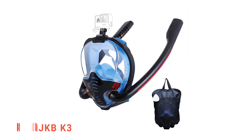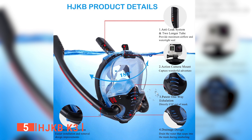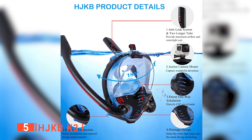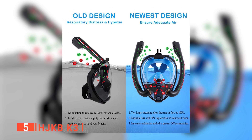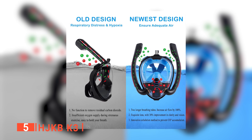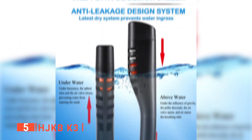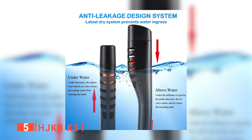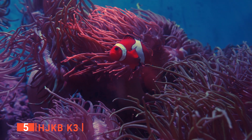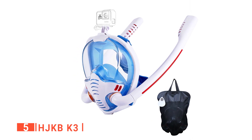The fifth product on my list is the HJKB K3. This 180-degree panoramic snorkel mask has an excellent anti-leak system with two long tubes stretching out from the sides of the mask. Each tube is easily detached for cleaning or repair. I specifically liked the drainage design on the mouthpiece where you can inhale but exhale the CO2 trapped inside with a one-way exhalation. The anti-leak system has a buoyancy sphere inside that floats up and clogs the breathing holes if you accidentally dip under the water. Once you resurface, the buoyancy sphere falls back into place and you can breathe normally again.